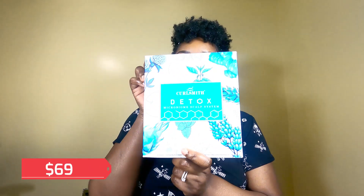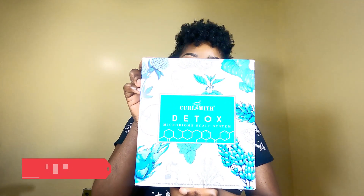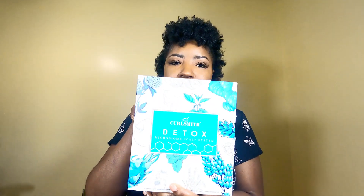For my last wash day, and for the remaining products from the haul, I used their Detox Microbiome Scalp System, and this worked amazing on my hair. There were three products that came with it in this detox system. The first is their Slip Prebiotic Primer.